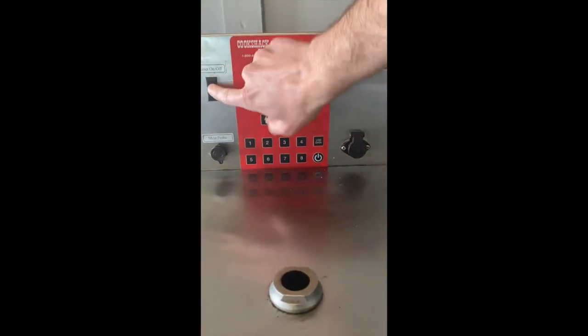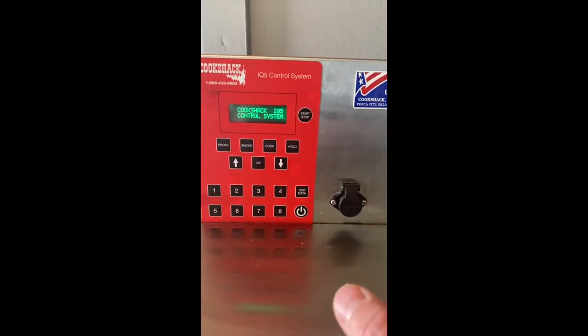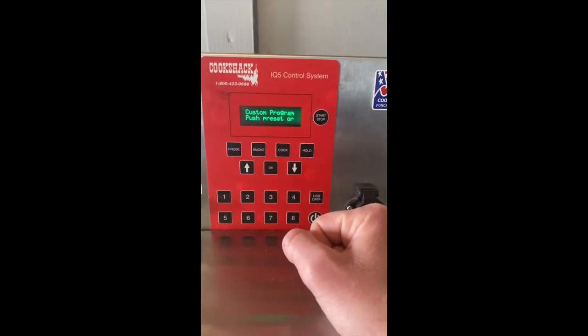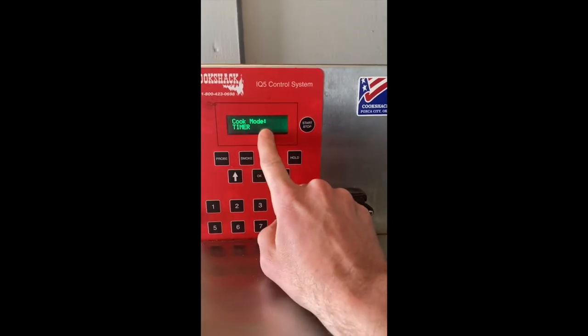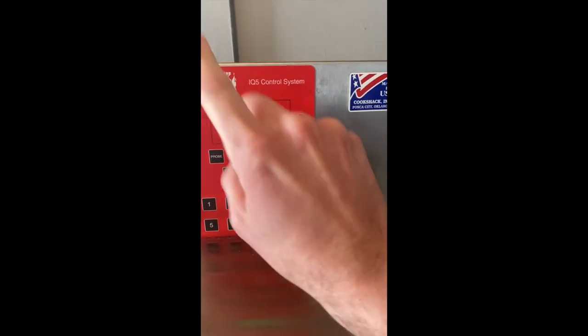So when you first turn it on, you'll flip the switch. It has to run through a little bit of thinking to kick itself up. There we go. From here, you can choose to cook by probe if you have a probe. Right now it's set for timer — you can push it down to probe if you want to, but we're going to go with timer.